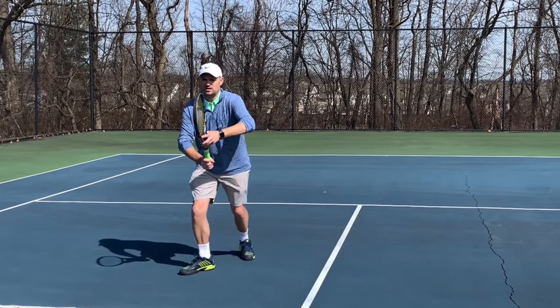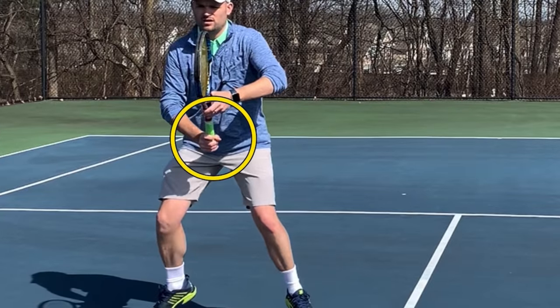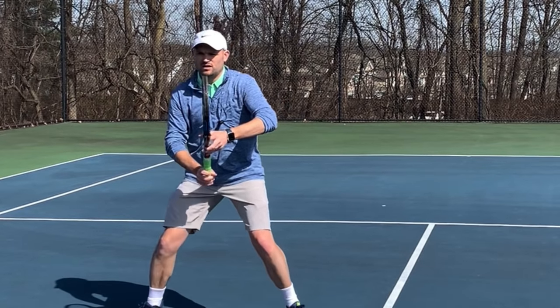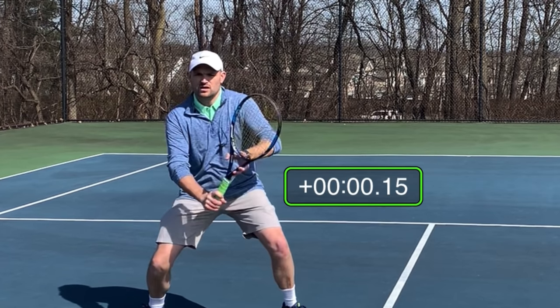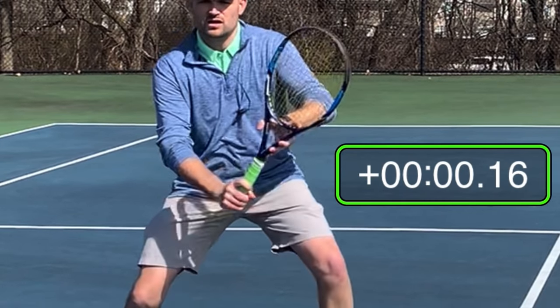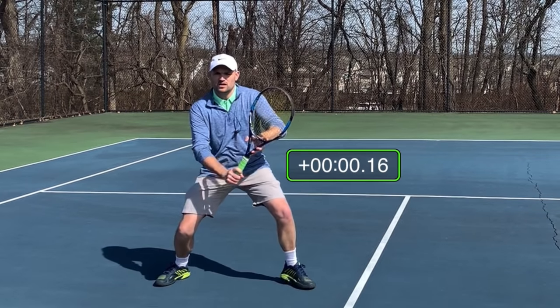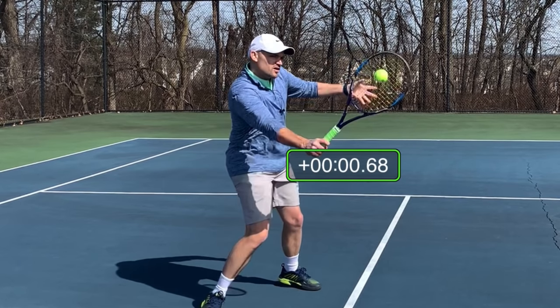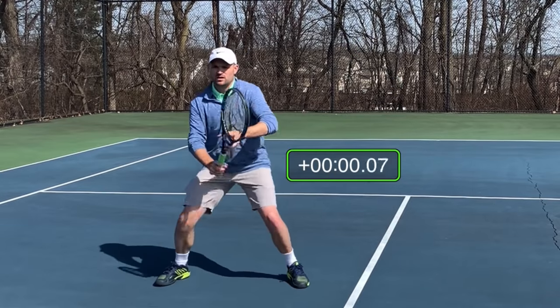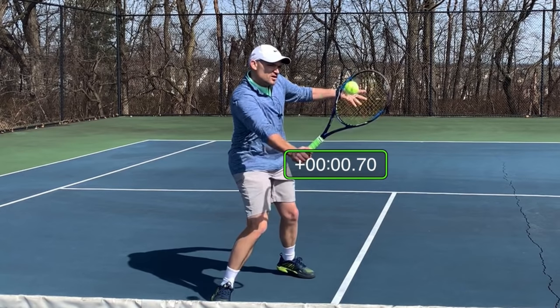Let's see how long it actually takes to change the grip. Here I am after the split step — watch my hand very carefully, let's see when I start changing my grip. I'm starting the grip change right now. And I've already changed my grip — the grip change has already occurred. It's about 0.16 seconds. So it's 0.16 seconds to change the grip, but for the ball to get to me: 0.68 seconds. It takes far less time to change the grip than it does to set your racket in the way of the ball and make contact.